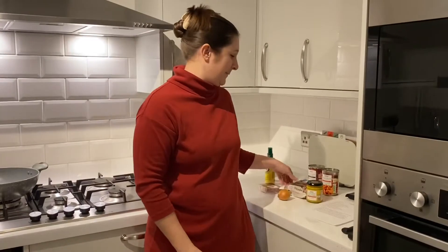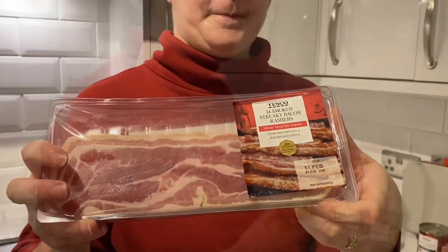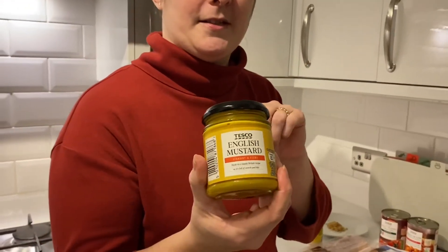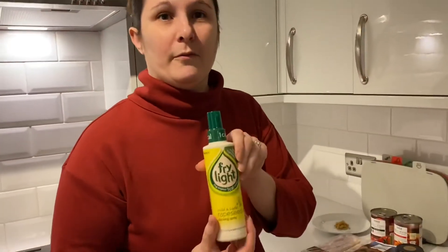You will need a packet of your favourite sausages, some streaky bacon, an onion, a can of chopped tomatoes, a can of baked beans, a teaspoon of mustard, a tablespoon of soft brown sugar, and some oil for frying.